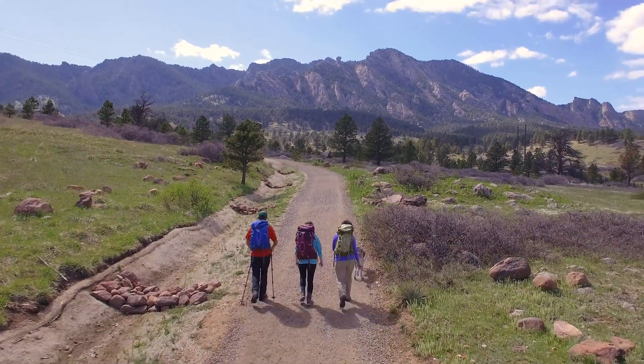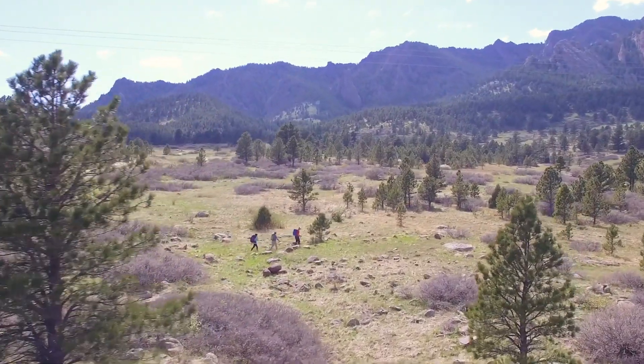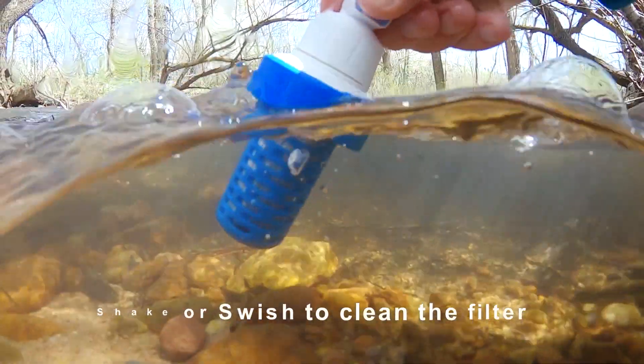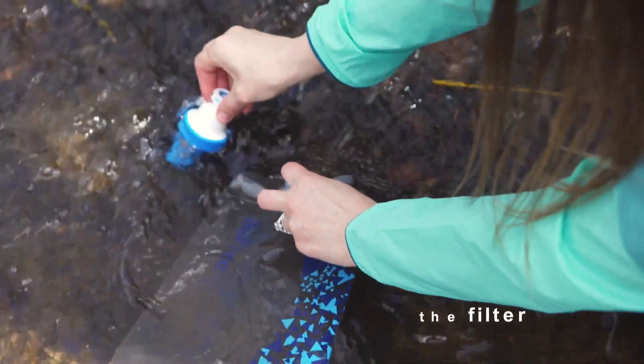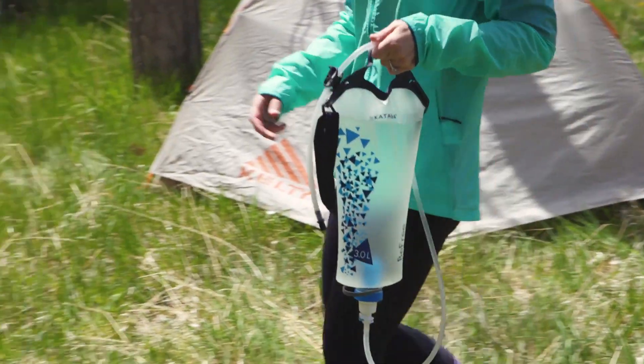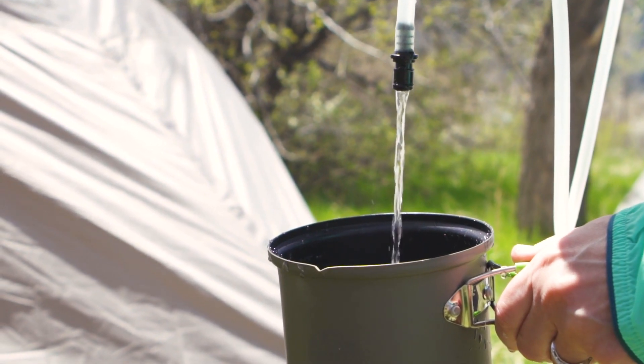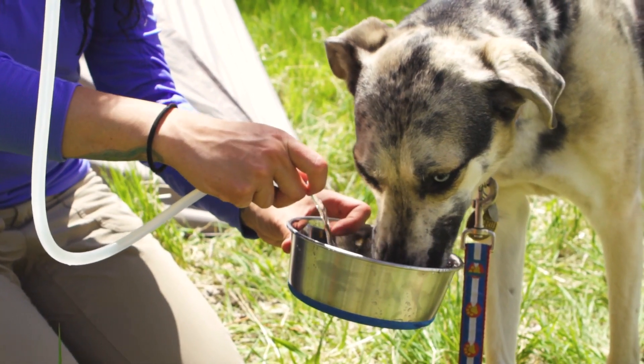It's simple to clean and lightweight with no need for back flushing or extra tools. It's the only micro filter that cleans easily with a shake or swish through your water source to remove dirt and debris. The hose and carry strap make it easy to fill up before you head out for a day on the trail, and will keep your pup hydrated too.